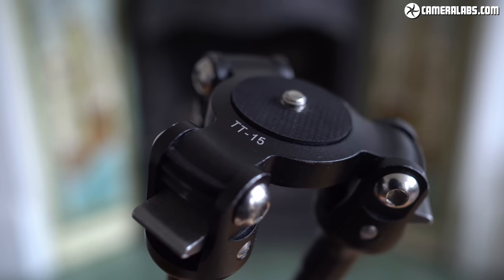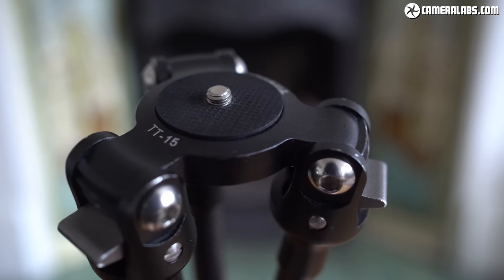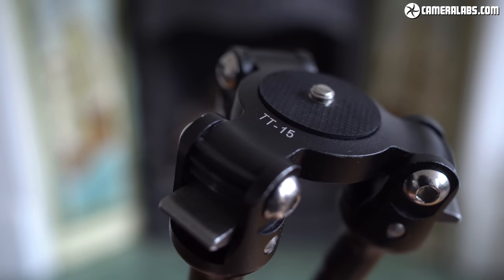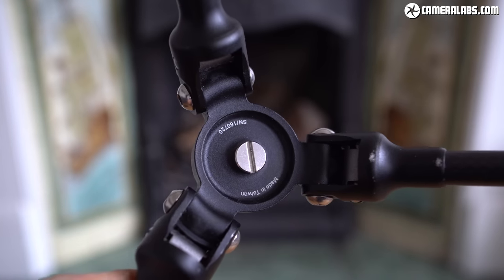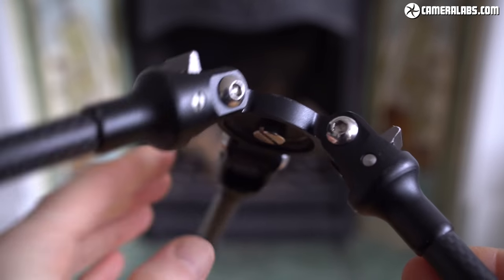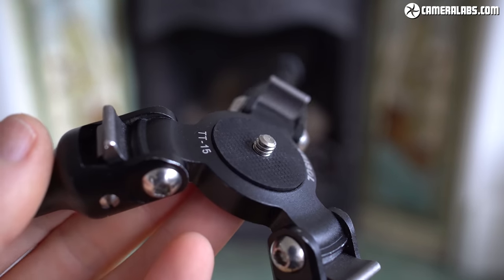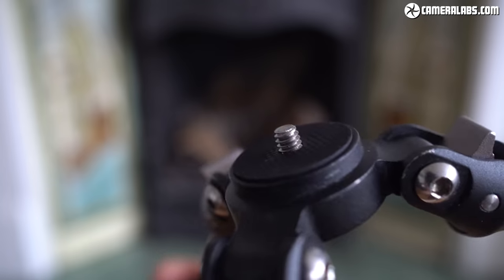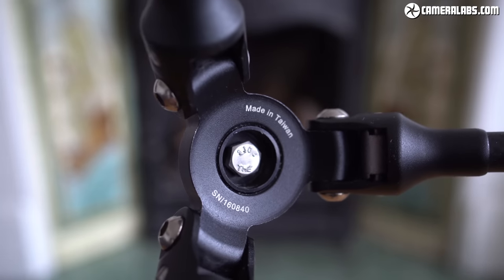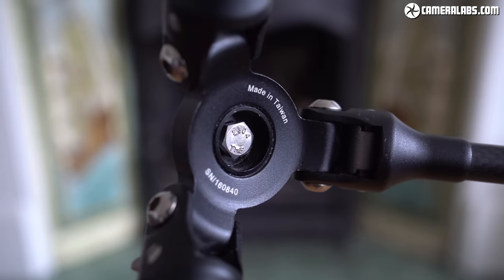The upper frame is made from a solid block of CNC-milled aluminium with a 30mm diameter base. A standard quarter-inch threaded screw in the centre of the base spins freely and is tightened under the frame using a wide slotted head. You can use a small coin to turn the screw or hold it in place quite effectively with your thumb as you turn the entire tripod or the camera or head above it. A 3/8-inch adapter is also supplied, allowing you to mount a head or a larger camera. This free-spinning screw is different from the original TT15 Mk1, where the screw was fixed in place, forcing you to spin the entire tripod to screw it into the base of a camera or head.